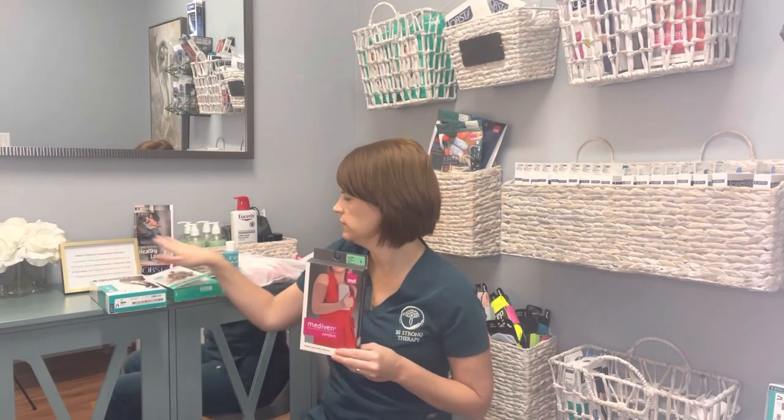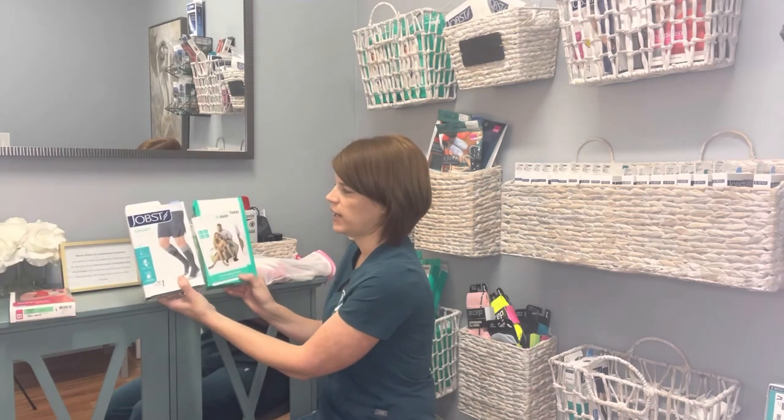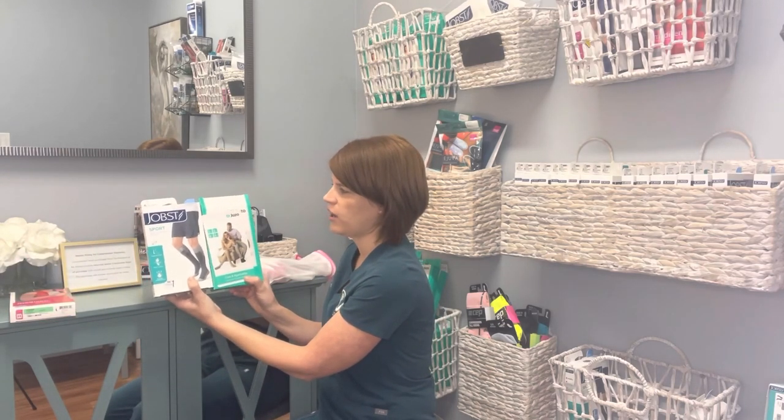This is a compression sleeve by Medi. It recommends that you hand wash and lay flat to dry. You can certainly hand wash and lay flat to dry all of your compression garments. However, with your compression socks, for most of them I do recommend that once a week they go in the tumble dryer on low heat to sort of give them back that compression.